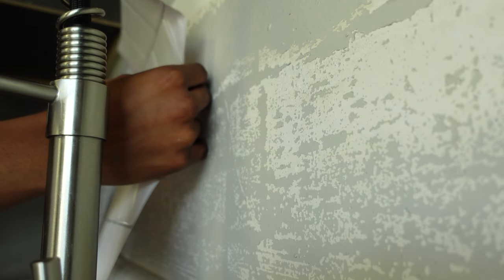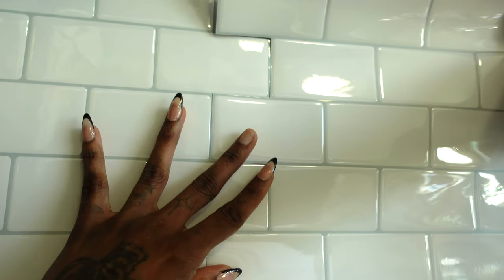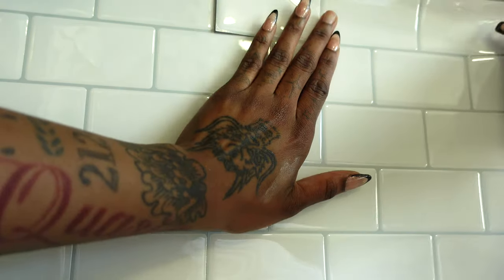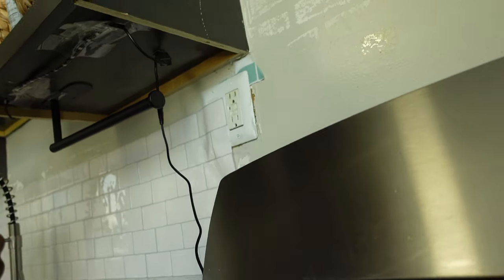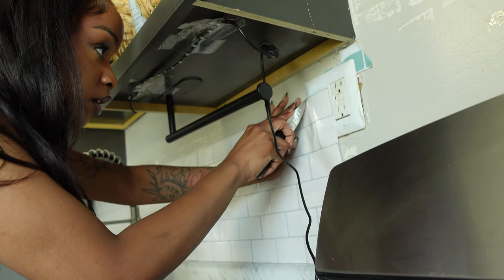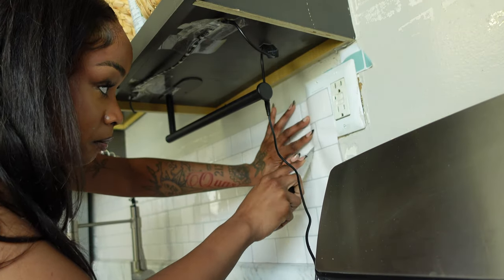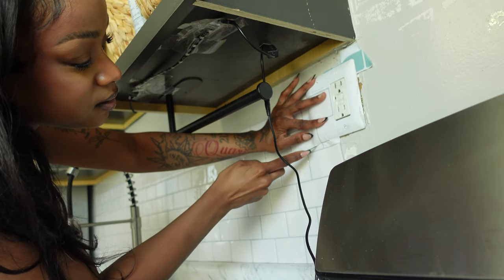I really like this brand of peel-and-stick wall tiles that I found on Amazon — I'll try to link everything in the description box below, so check that out if you're interested in anything you see in the video. I really like it because it was easy to match up the pieces without a lot of guesswork about where each piece goes. I definitely recommend mapping this out beforehand instead of doing it the way I am.